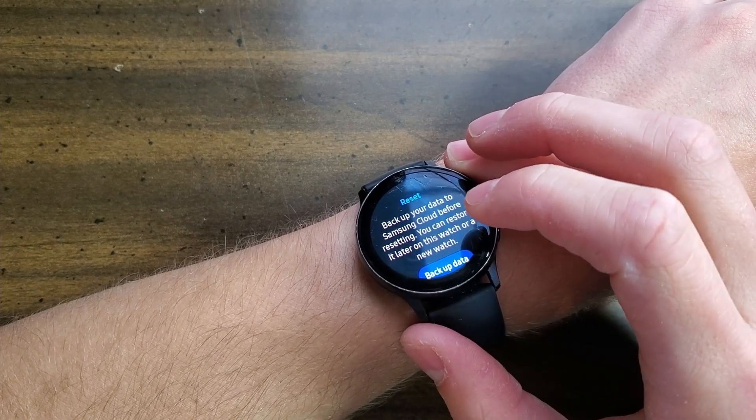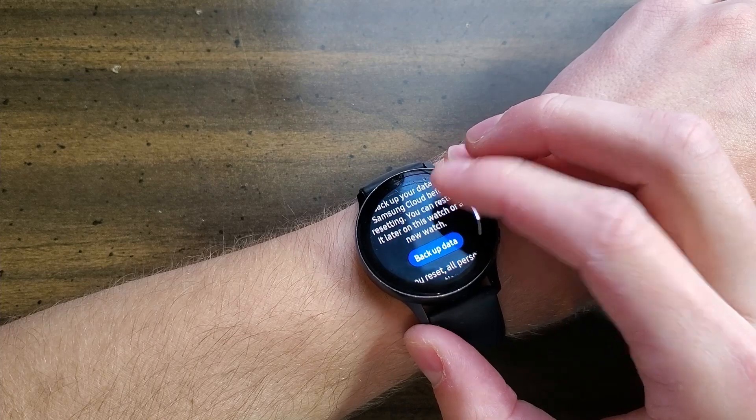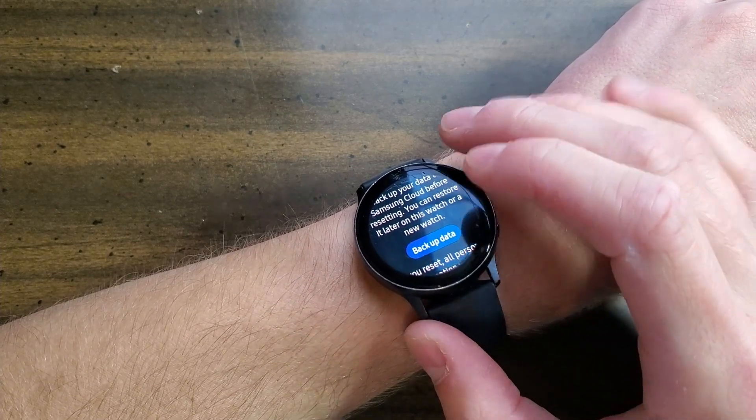Right here, you will be brought to a little pop-up. Back up your data to Samsung Cloud before resetting — you can restore it later on this watch or a new watch. So we're going to click 'Backup Data.'